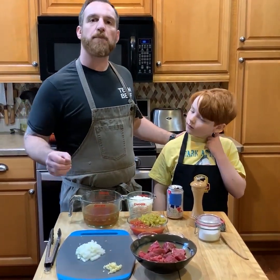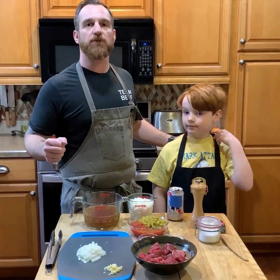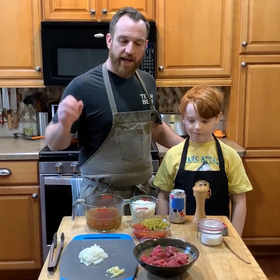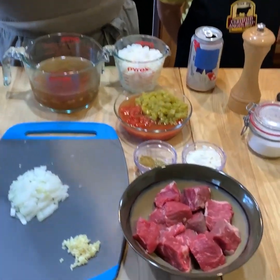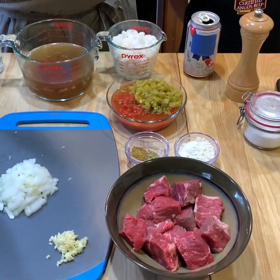So I was going through my freezer trying to pull out some braising items that I want to get through before it really starts to warm up, and I just happen to have some chuck roast. So I cut that into stew meat. You could use anything — chuck, round, anything good for braising.